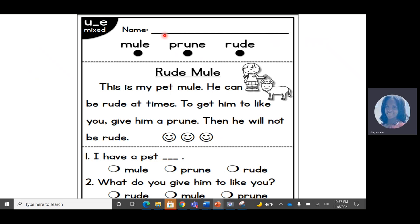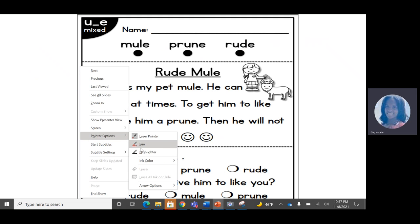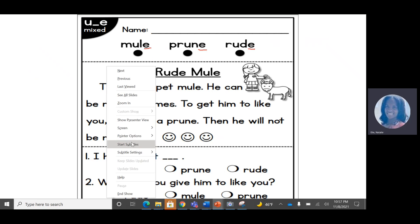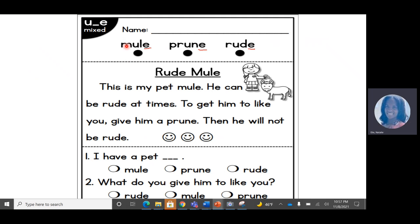Today we are going to look at this text. Before we read this text, at the top you will see three words — one, two, three — that all have the long U sound. The reason I know is because they all have a magic E at the end. So let's practice sounding out these words. Remember that magic E is silent, it doesn't say anything. It gives all of its power to the U. Prune — prune is a kind of fruit.